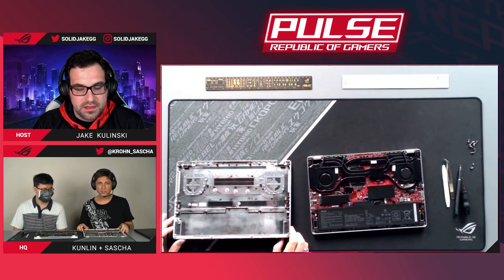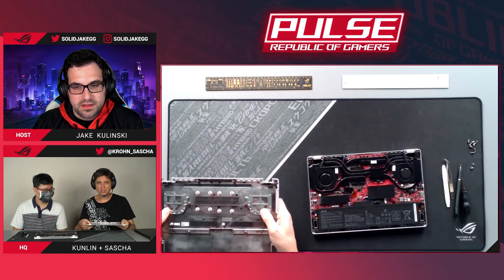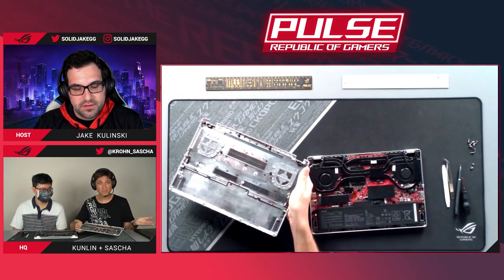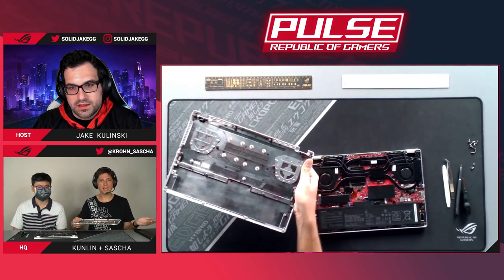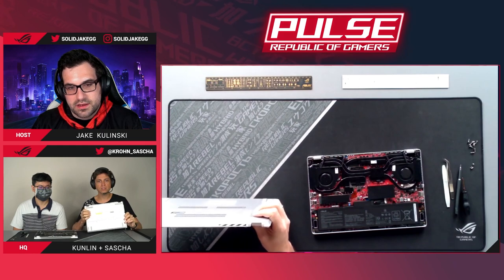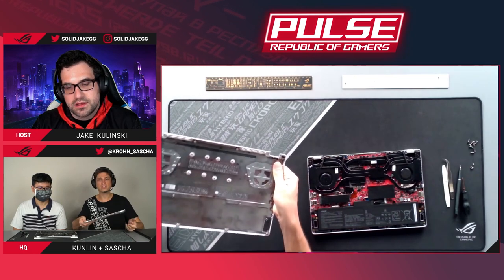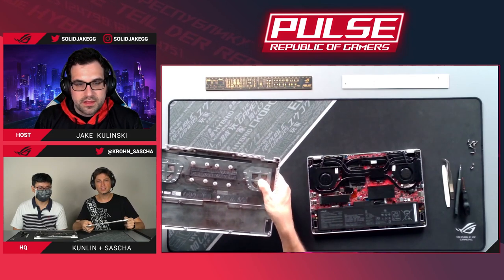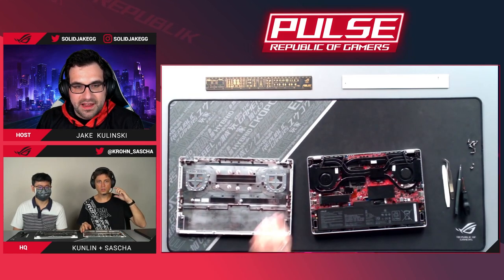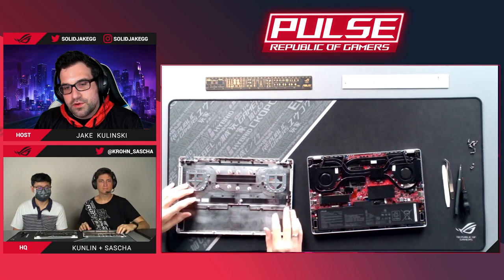Kunlin has now removed the bottom cover. You can see there's reinforcement to make sure the chassis stays rigid even under pressure. We noticed that some people pick up the laptop with just one hand because it's so light. That puts a lot of pressure right where the fan grill is, which structurally isn't the strongest part. So we reinforced that area to make sure pressing on it doesn't push the fan grill into the fan itself.